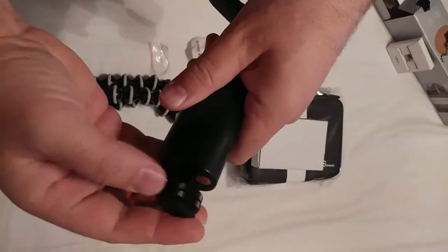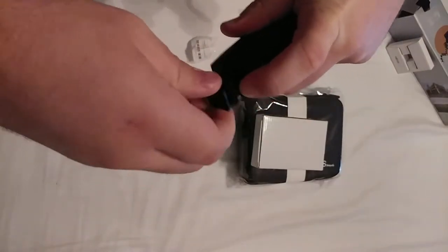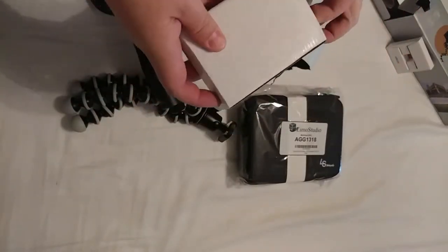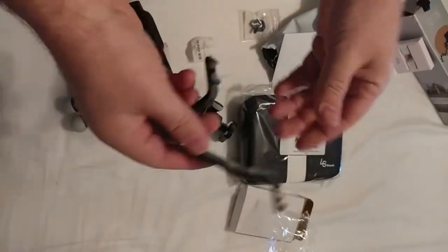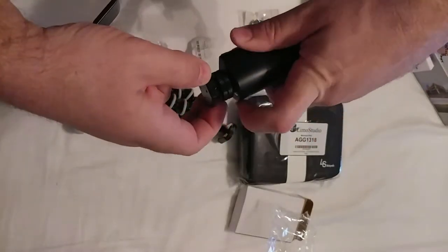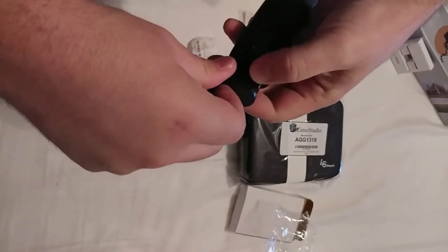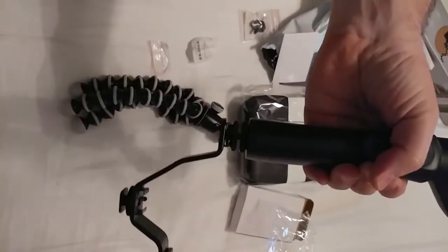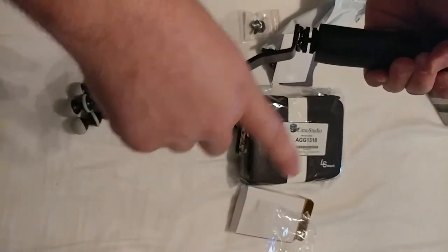I got this so that I can use it with my gimbal. This screws in down here at the bottom of the gimbal. There are two adjustments on here — one for the gimbal and one for the other thing, which is a shoe. So this is what you use on cameras — DSLRs and more traditional cameras. I'm going to tighten this down, and now I have a shoe with two shoe connectors on the bottom of my gimbal.